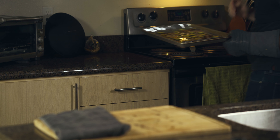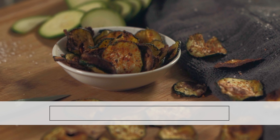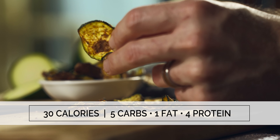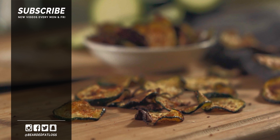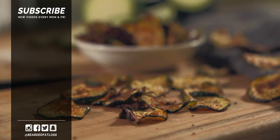But that is it for this recipe. You can swap this out for all sorts of different vegetables and different seasonings. I've actually had my eye on testing this out with some apples to make apple chips. There are just all sorts of options if you've been feeling a little bored by your basic raw vegetable snacks at home. I really hope you give these a try. Ingredient amounts and all other information is up on the blog — be sure to check out beardedfatloss.com for that. But until next time, I'll talk to you all later. Have a good one.